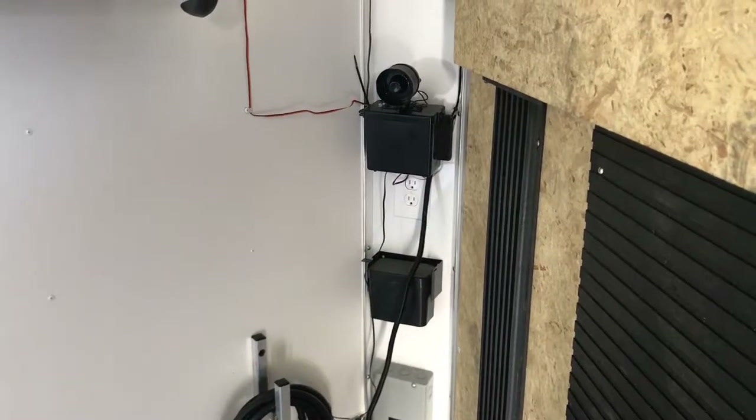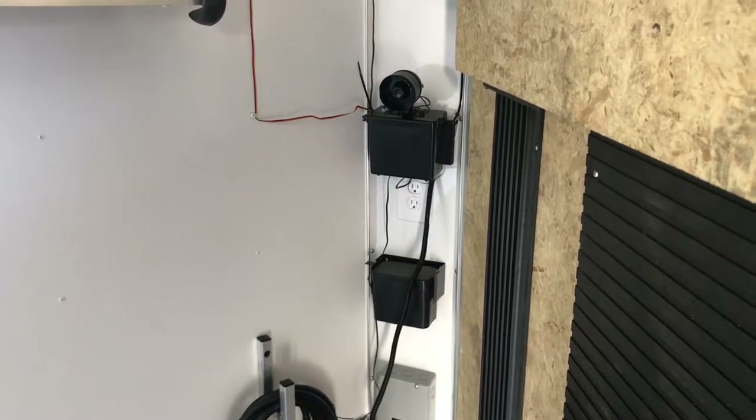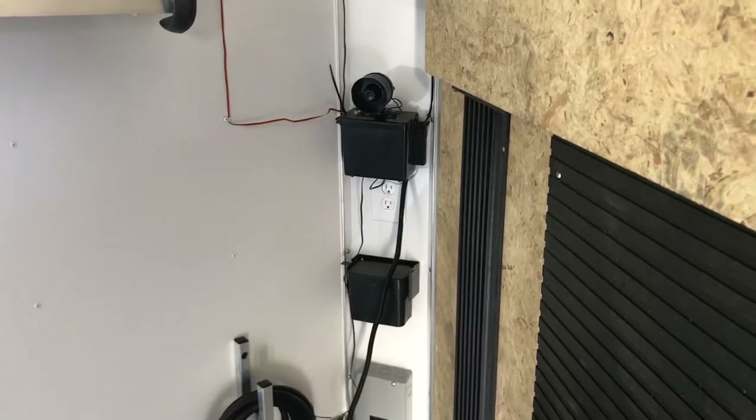Hey guys, Judge64 here, and this is a demonstration of the door open sensors for the trailer alarm security system project I'm doing on Dootalk.